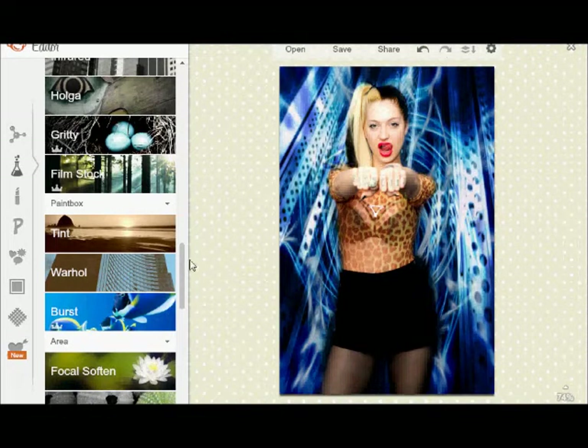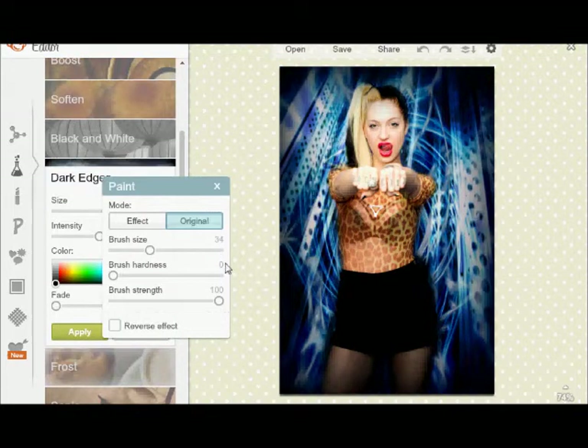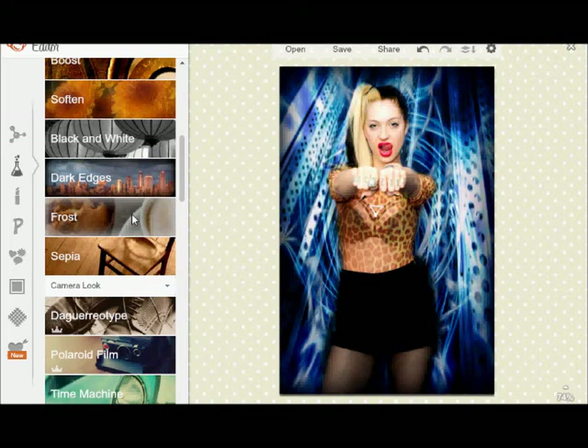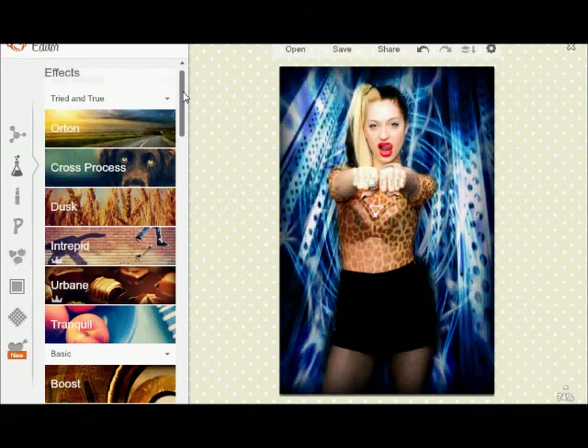I don't like using half of these because it's like a MySpace type edit. There's dark edges. There are vintage-like things — or this I can do. I'm going to change the size of it; I don't like mine very big. And apply. You can have frost too, which is basically the same thing as dark edges. There's all these other effects — you just have to be sure what you want in a picture.